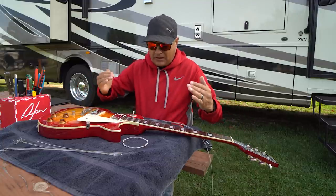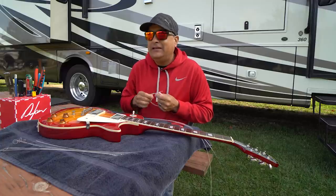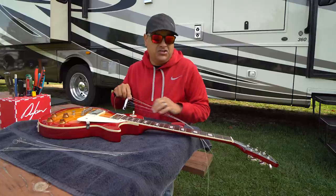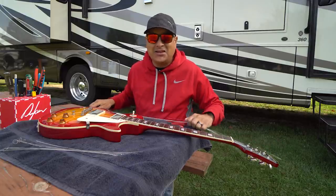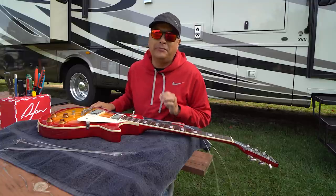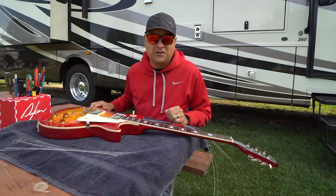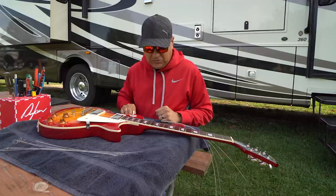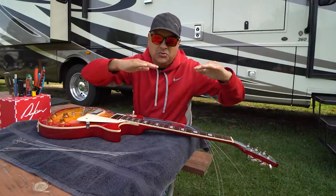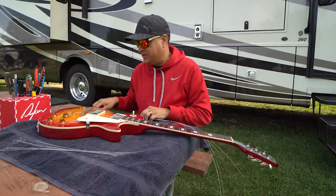When the strings are pulling this way with 20 more pounds, are you going to feel it going from nines to tens? It depends on the guitar and its stability. If it's an inexpensive guitar with cheap materials and a non-stable neck, nines to tens — yeah, you're going to feel that. On this Epiphone Les Paul, probably not. If you went from nines to elevens, maybe, because you're looking at almost 30 pounds of pressure difference. The neck relief is going to come up and you'll need to tighten the truss rod about a quarter turn.